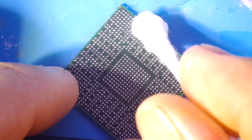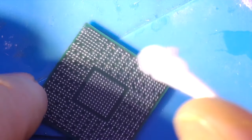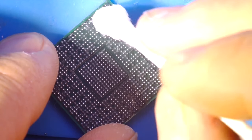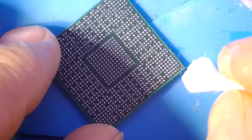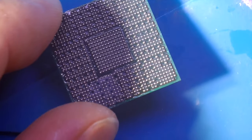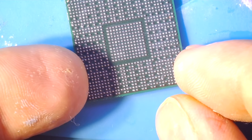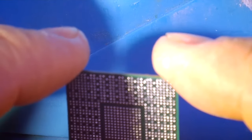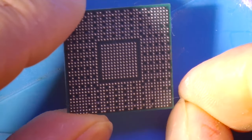You can see there are less and less debris on the surface, and all the solder balls are nice and shiny.